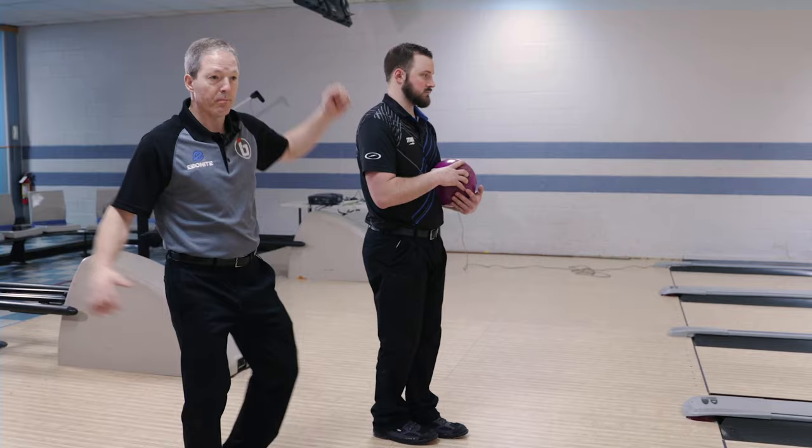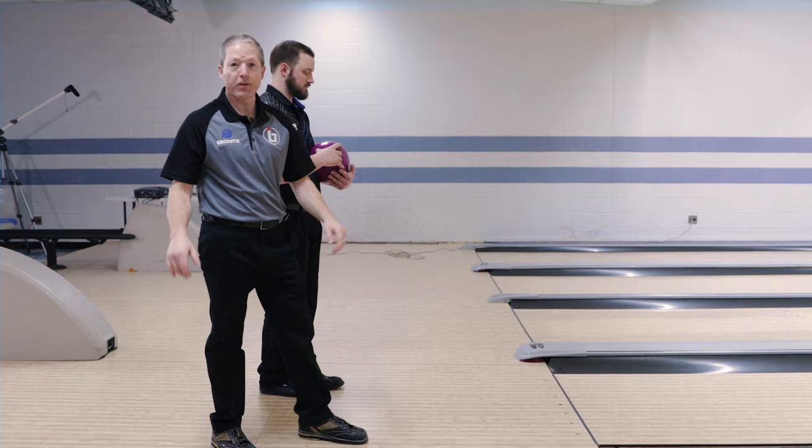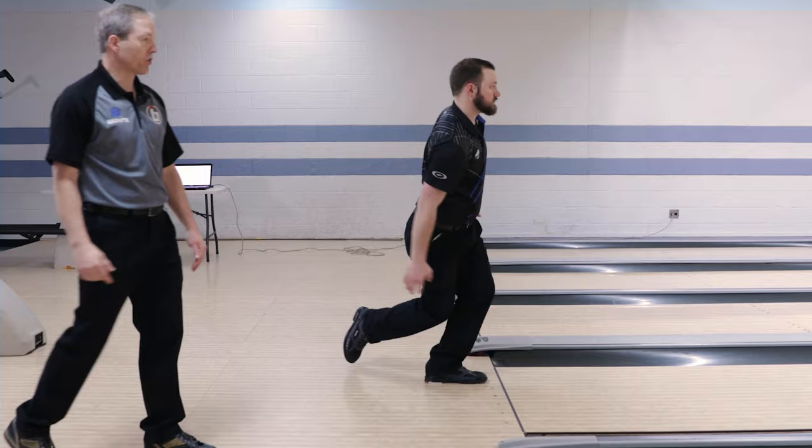The key to this drill is when the ball gets to the apex, many bowlers like to grab it and pull. Brock's going to let it drop from the top of his backswing — the highest point, the apex — to the flat part of his swing, and go through it with about 50 percent ball speed. That's the key to the drill — 50 percent ball speed — so he avoids trying to grab it and pull. You can see how there is very little effort in that swing.